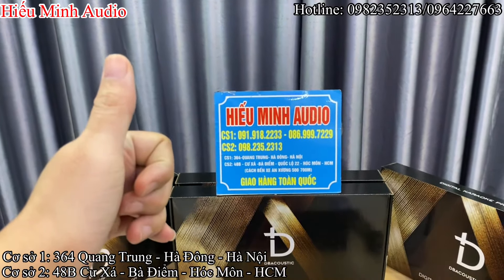ECHO sử dụng chip DSP 48bit. Revert sử dụng một chip cao cấp và tiếng Revert cho ra rất là hay, sáng, sạch và ECHO thì rất là mượt mà các bác ạ. Trước hết em sẽ quay giới thiệu về ngoại thất, ngoại hình của chiếc vang cơ lai số này.